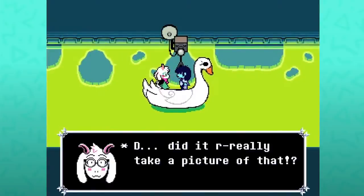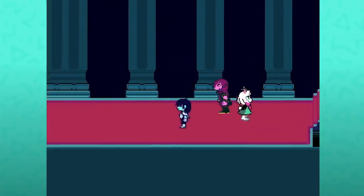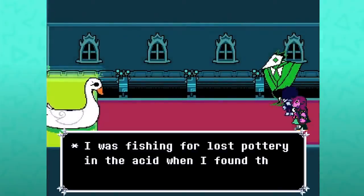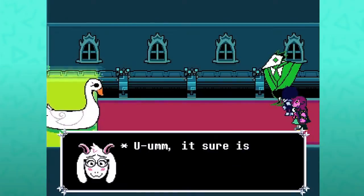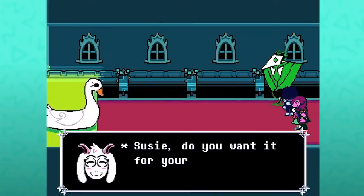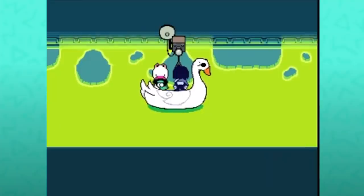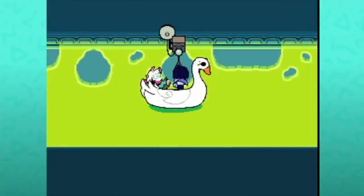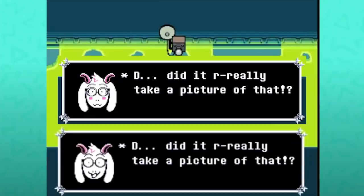Hug Ralsei — did it really take a picture of that? Let's keep going. Once Susie has rejoined the party, you can head back. I was fishing for lost pottery in the acid when I found this photo. It sure is a nice photo. Susie, do you want it for your room? If you do a rude gesture — did it really take a picture of that? It's the same dialogue but Ralsei is visibly shocked rather than blushing.